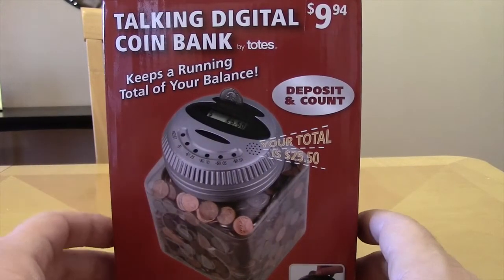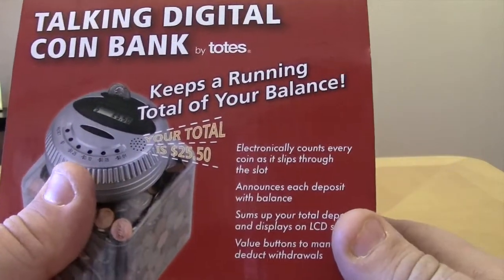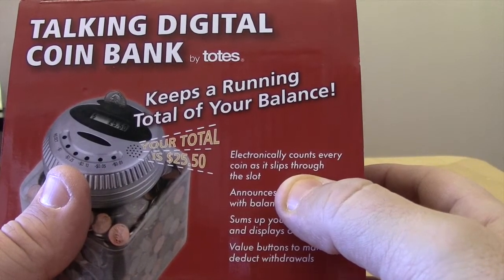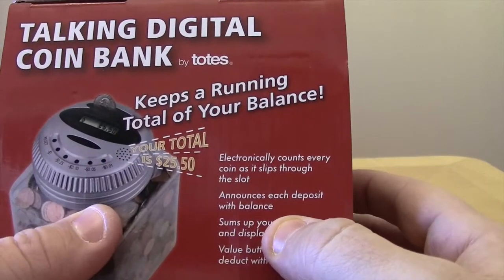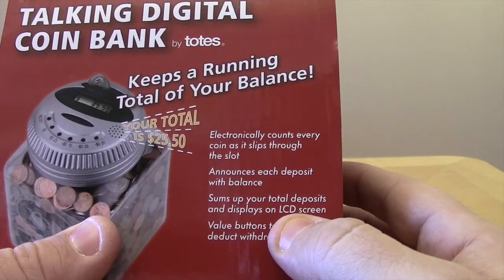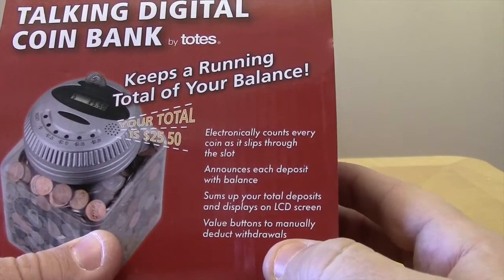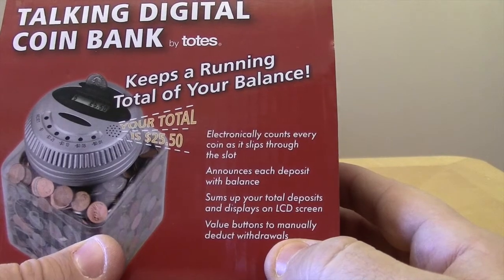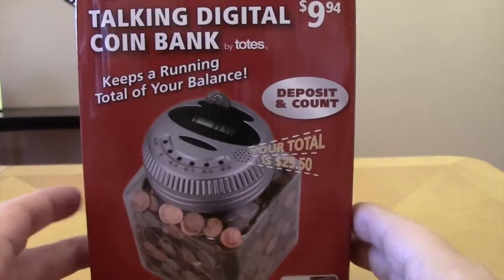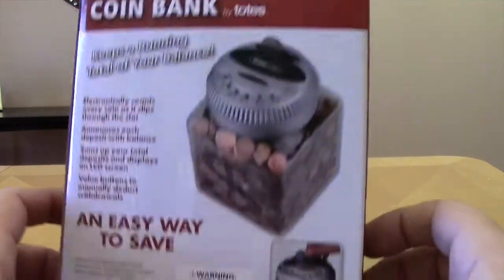It's supposed to keep a running total of your balance and announce what you have in your coin bank. It electronically counts every coin as it slips through the slot, announces each deposit with balance, and displays on an LCD screen. There are also value buttons to manually deduct your withdrawals, which are the buttons right here.